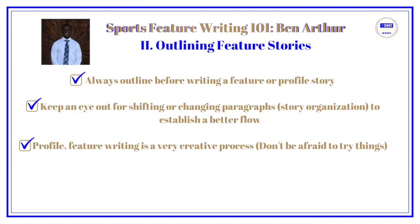With keeping an outline — I always outline before I write a feature or a profile. But sometimes when I'm in the flow of things, I find that I'll take a step back and realize it might be better to shift some things around. That's okay. You may have an idea of the flow beforehand, but when you're in it, you realize that switching things around may work better.